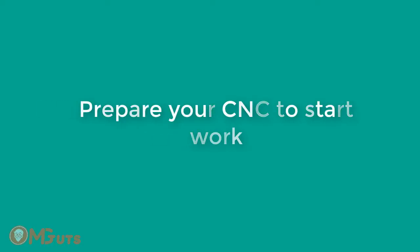What's up guys, this is Murad from MGTOOTS.com and in this first video of a video course about how to manage your CNC machine with NC Studio, I'll talk about basic steps on how to prepare your machine to start work.